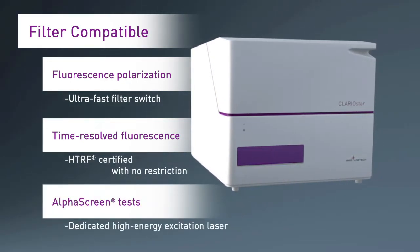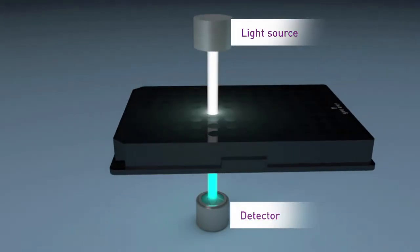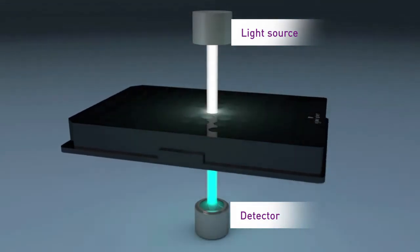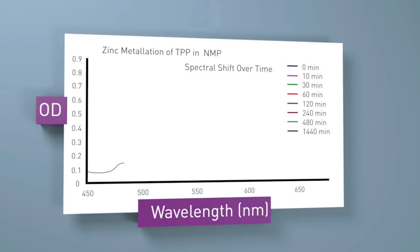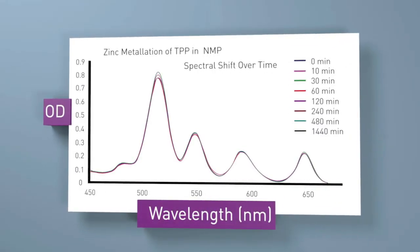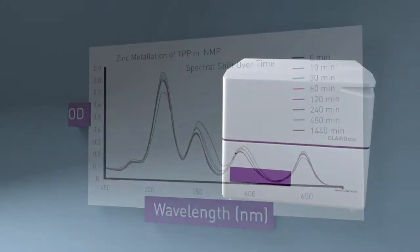No other reader in the Clariostar's price range performs as well in these detection methods. To round out the Clariostar's triple detection technology, there is a spectrometer for absorbance tests with compatibility to LViz plates for low-volume DNA measurements. Users can instantly scan an entire spectrum — 220 to 1,000 nm — in less than one second with the UV-Vis spectrometer. The Clariostar microplate reader has it all.